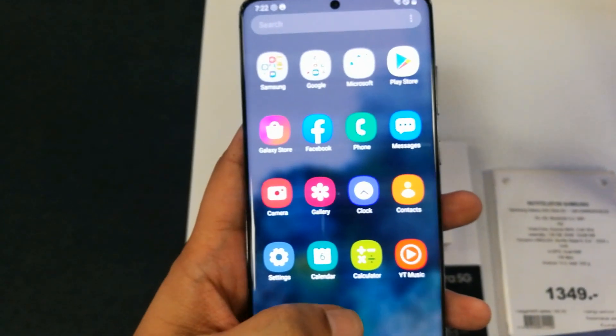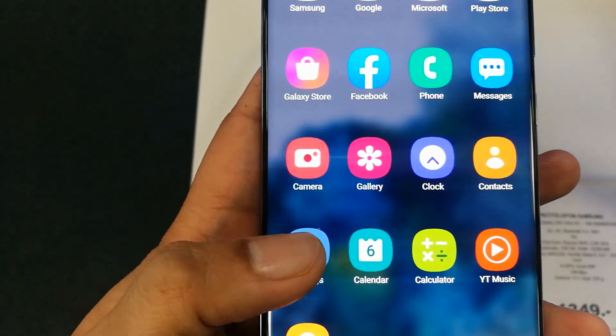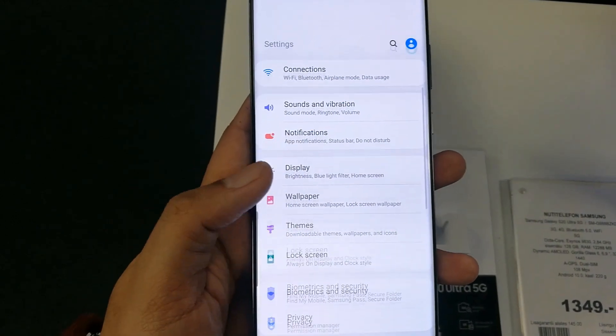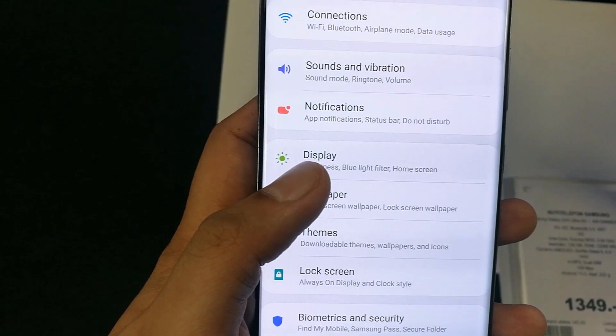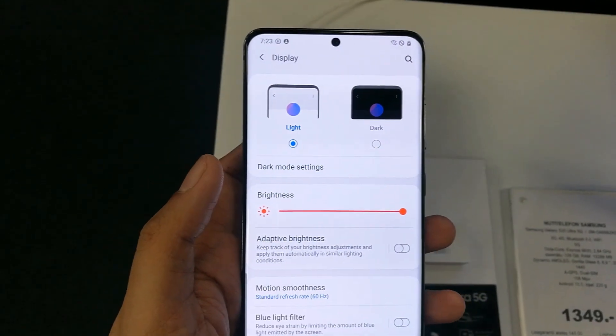First of all, you have to go into the Settings option. You can see here in front of me I have this Settings option, so I will click on this one. When you open Settings, you have to scroll down a little, and when you see the Display option, just click on that icon.